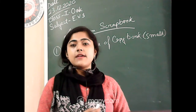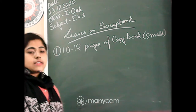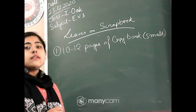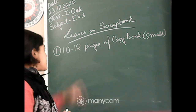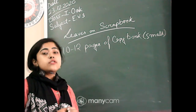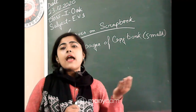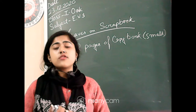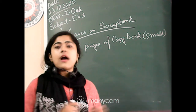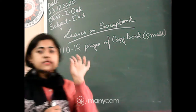Now you have to listen very carefully about the EVS project — Leaves on Scrapbook. First of all, take 10 to 12 pages of small copy book. Don't take a thick copy book because it will be heavy, the rest of the pages will be wasted, and the price will also be high.